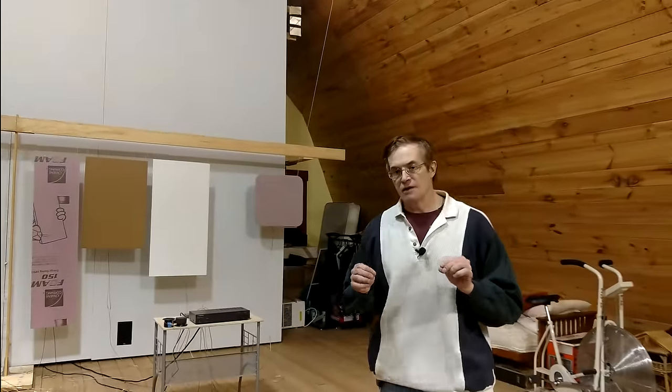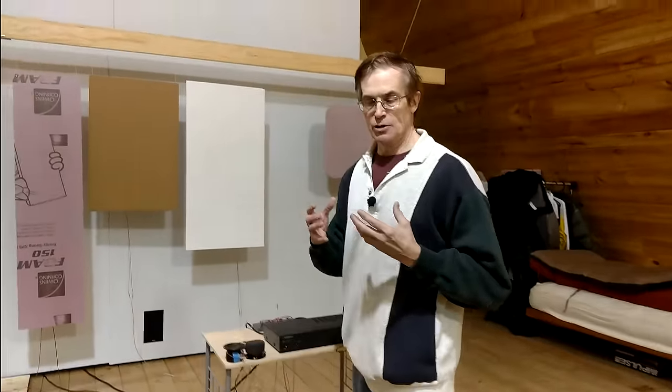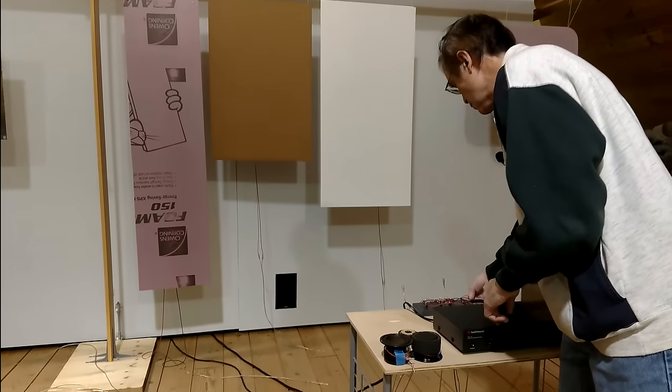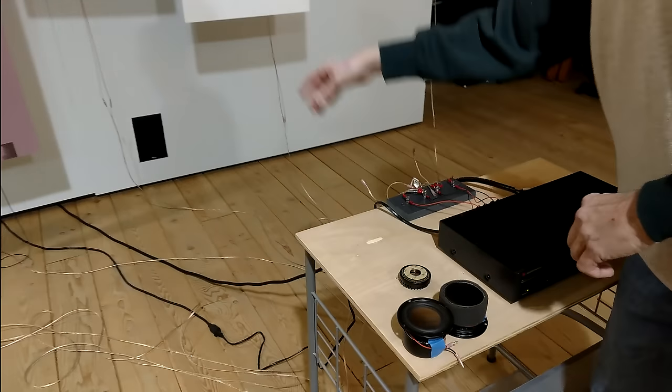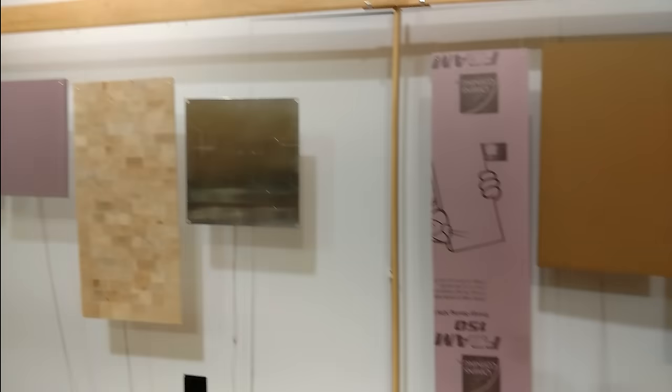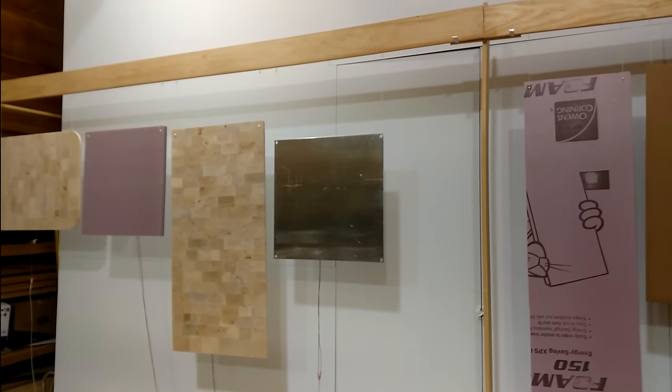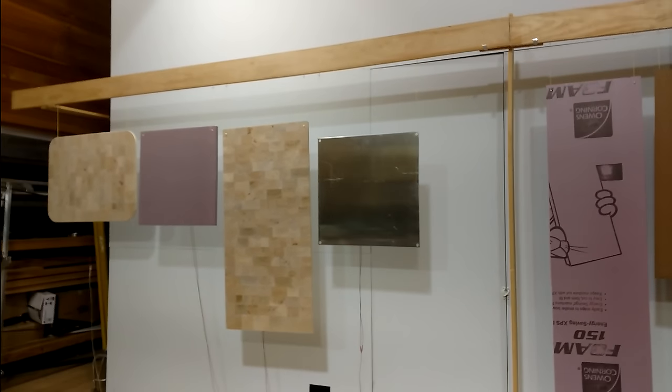The first panel we're going to hook up is going to be the worst example of the solid materials. All of the solid materials tend to have a ringing component — they tend to vibrate, and what that does is it muddies the sound. So the first speaker we're going to hook up is that plate of aluminum over there. Take a listen to the sound after the music plays.